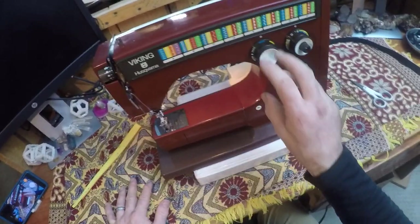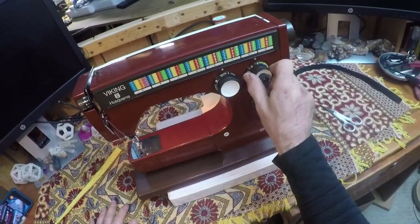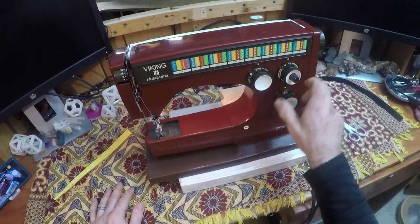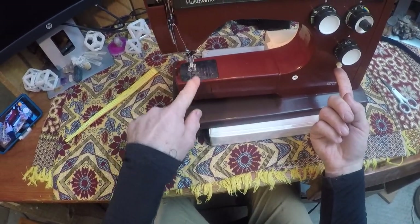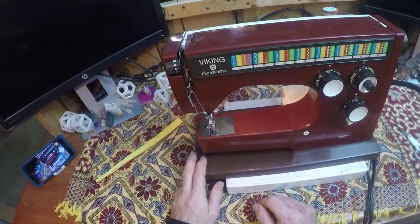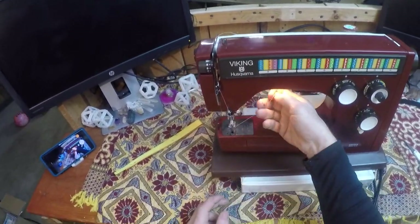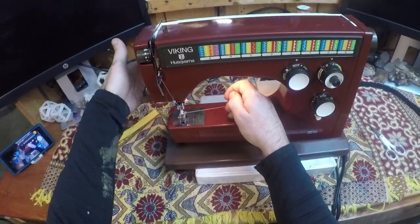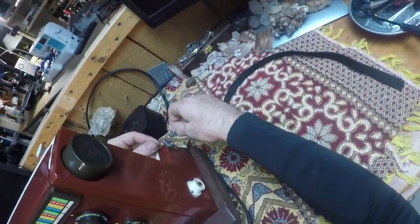The reverse knob works fine, all these knobs move freely. The feed dog drop right here works just fine — the feed dogs are dropped right now and you can open them back up. One of the cool things about this machine: you can easily wind the bobbin with everything still threaded. You just keep the presser foot up and wind it through the back feed and onto your bobbin — super easy.